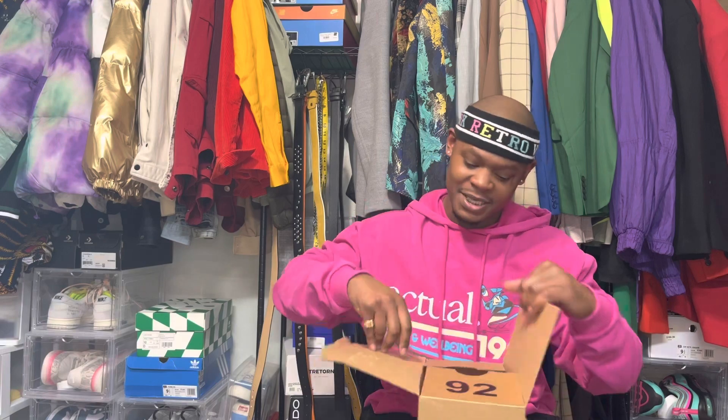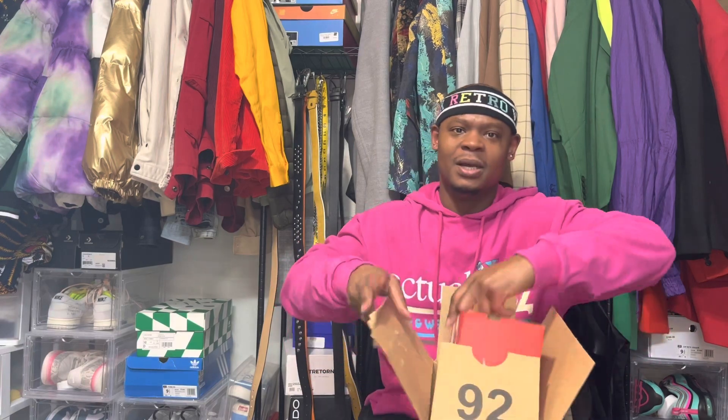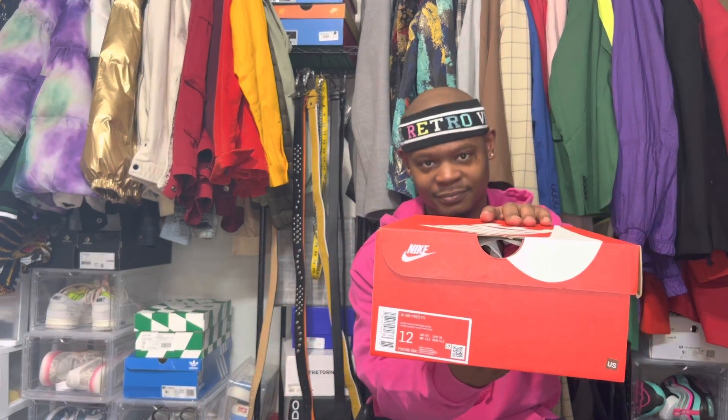So I seen these and I was like, you know what, fly shoe. I already had a pair of these — not this colorway — but I seen this and I was like, hmm, things that make you say hmm.